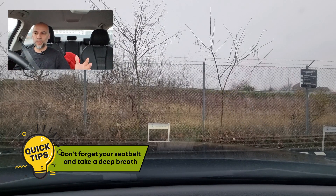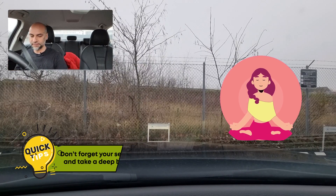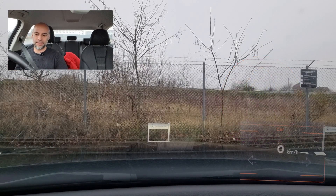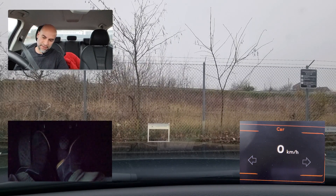Let's get started. Always start with your seat belt, take a deep breath. The biggest key to passing this driving test here in Denmark is to try to relax. When starting your car, always use the two pedals for safety. So now I'm pressing the clutch pedal down and then the brake.